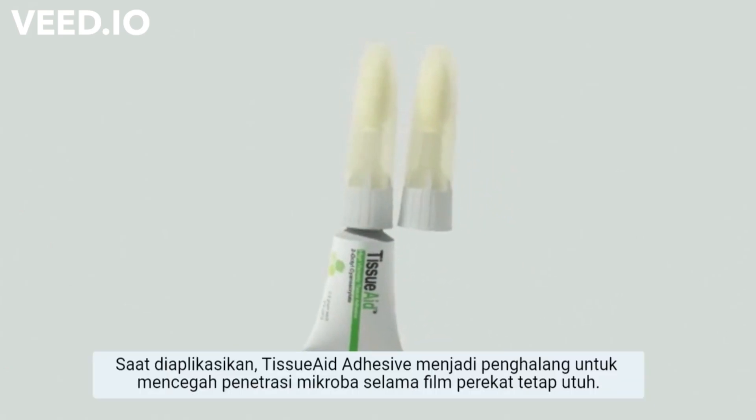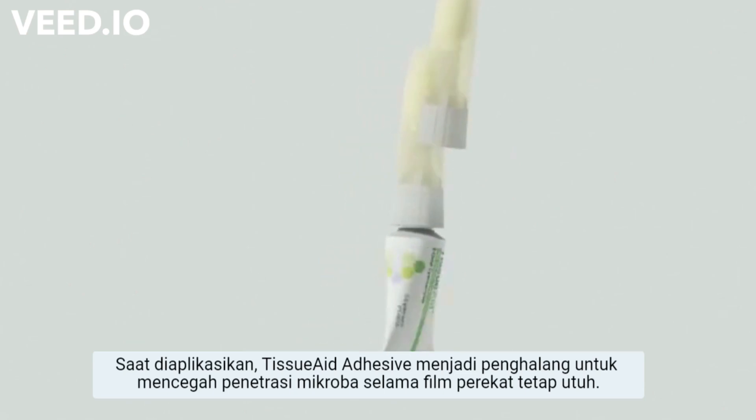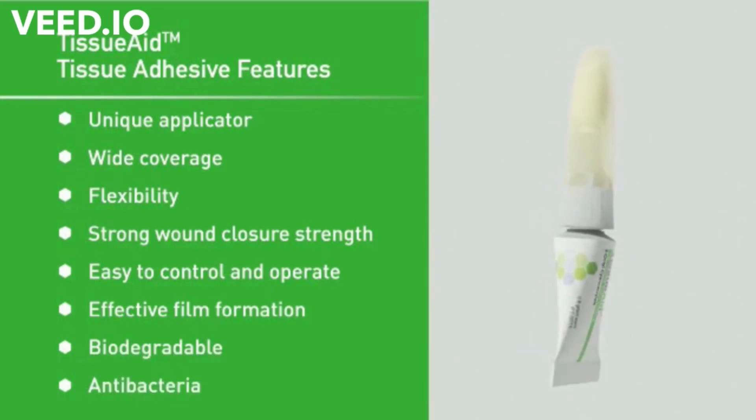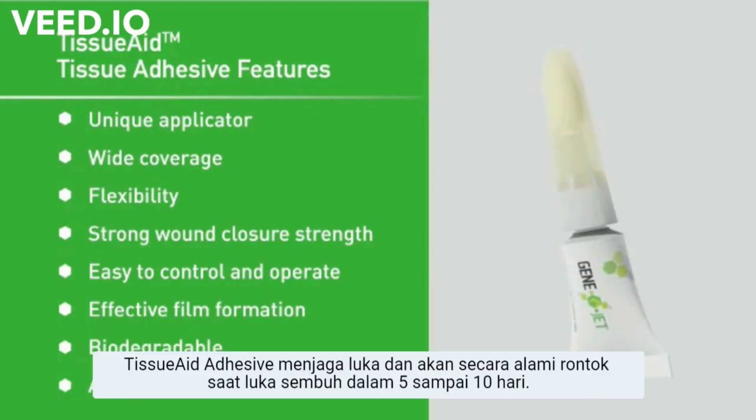Once the tissue adhesive is in place, it protects the wound by providing a flexible protective barrier to prevent microbial penetration for as long as the adhesive film remains intact. Tissue adhesive secures the wound and will naturally fall off as the wound heals in 5 to 10 days.